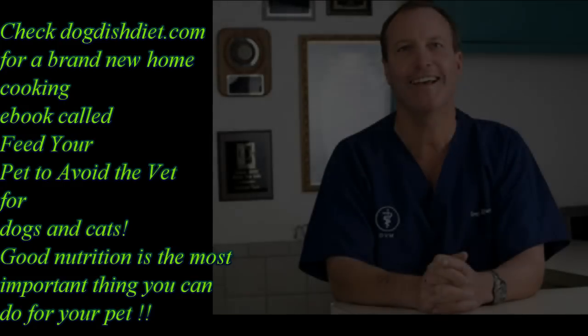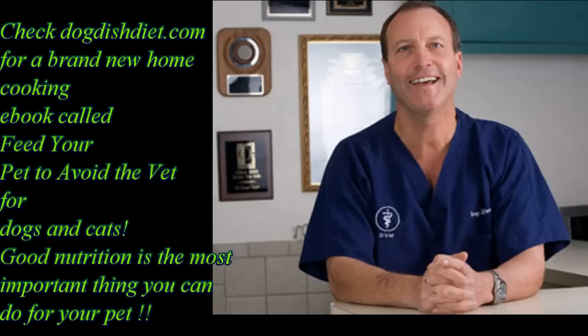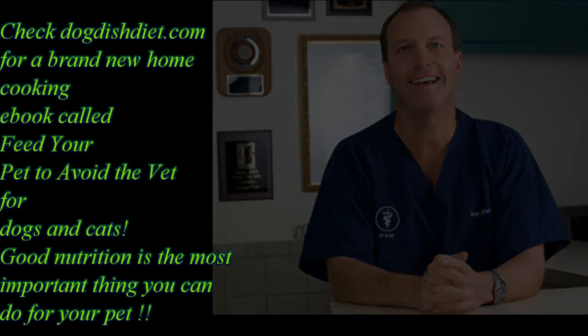Do check out Dog Dish Diet. I get more and more people learning from my book about what treats not to feed, what ingredients to look for in commercial food, or how to cook slow-cooked food to make a dog's skin and ear problems better, bladder problems, and even prevent seizures. Well, have a great day.